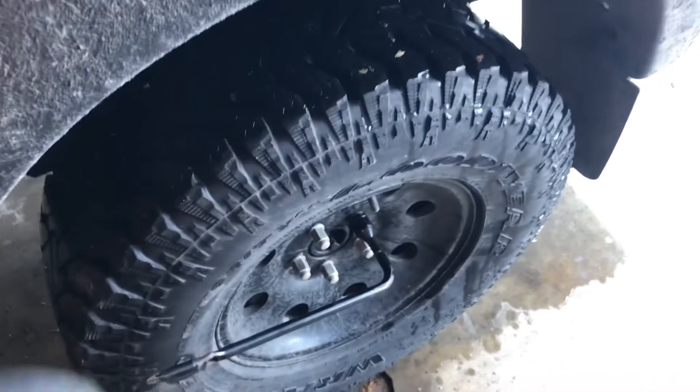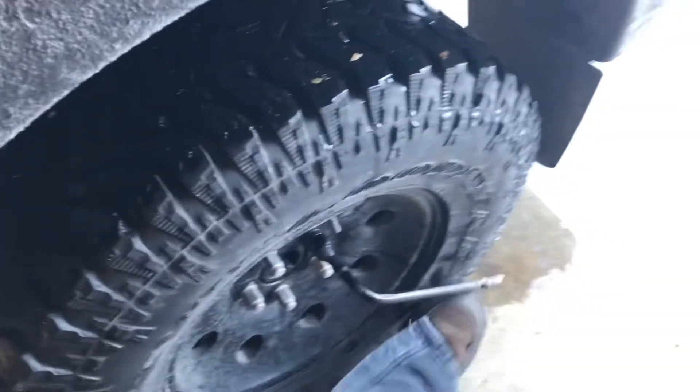Before I lift the vehicle into the air, I break all the lug nuts loose — it's safer that way. Make sure you do all four tires.